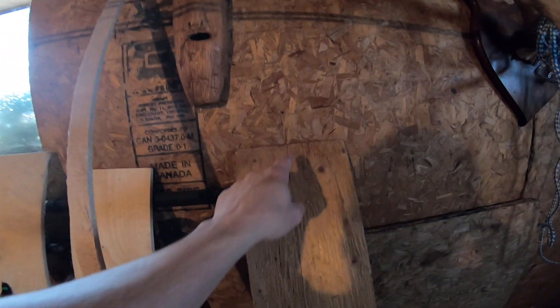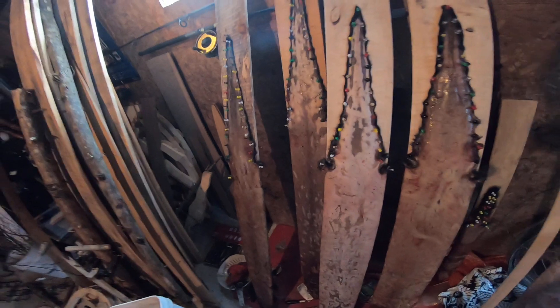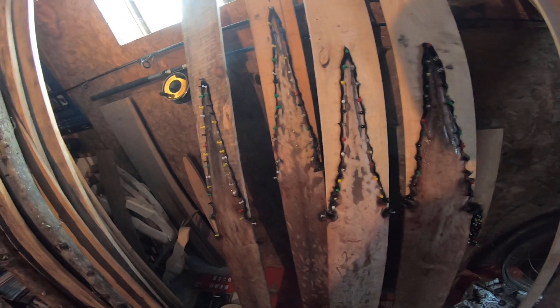I've got my otter pelts in. What I'm going to do is drill a hole in each little board at the top. There's my mink - you made a nice little link down there, doing good. It doesn't smell great in here right now, but it's not that bad, not like when they're fresh. The otter pelts are coming out.